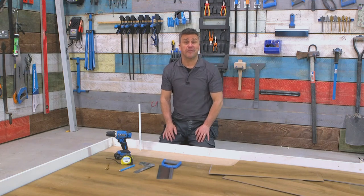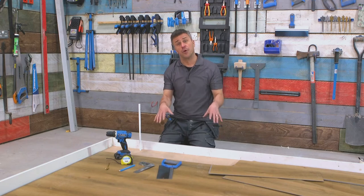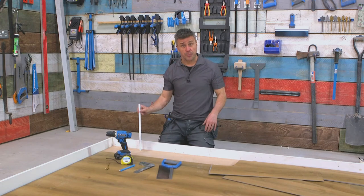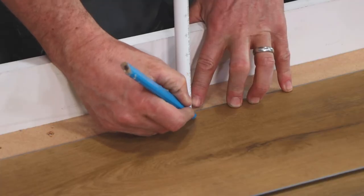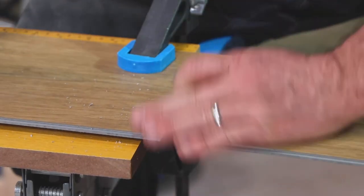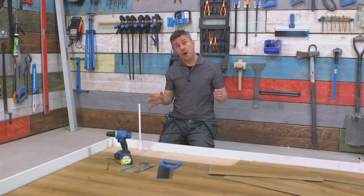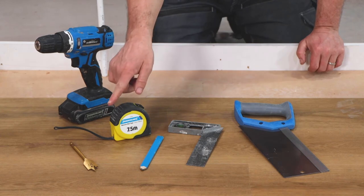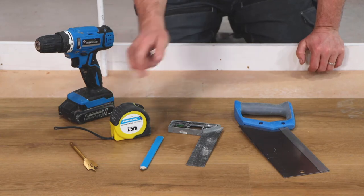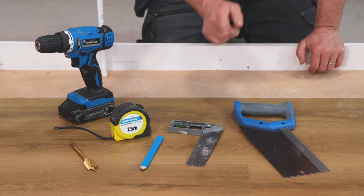Hi, I'm Craig Phillips. Welcome to my flooring trade tips. In this video I'm going to show you how to install your flooring around existing pipework. The tools you're going to require are a drill, a 22 millimeter spade drill bit, tape measure, pencil, a set square, and a hand saw.